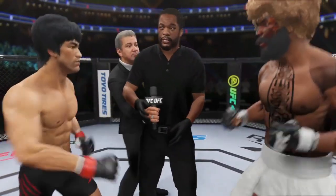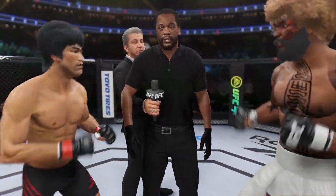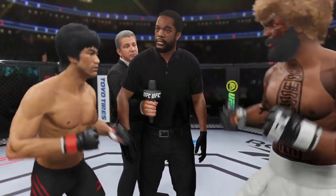You've been given your instruction in the dressing room. Protect yourself at all times, follow my instructions. You will have a clean fight. Touch gloves, let's make it official.